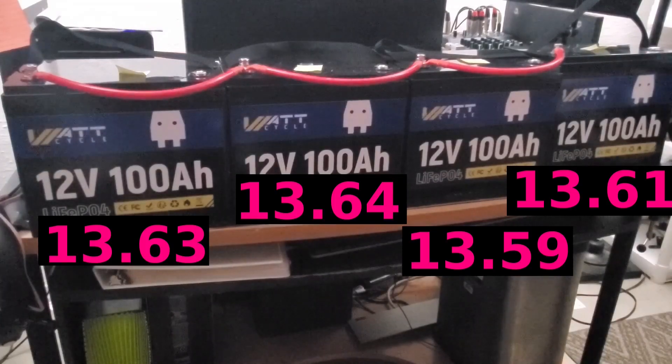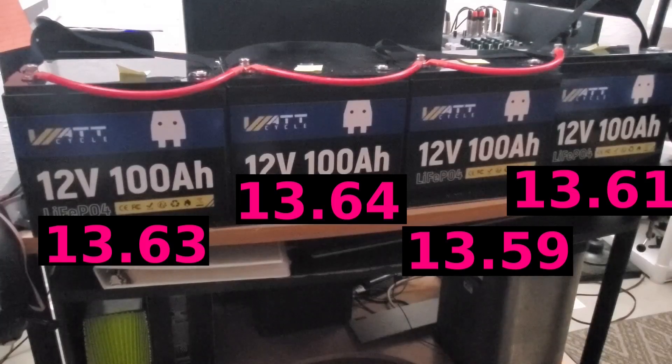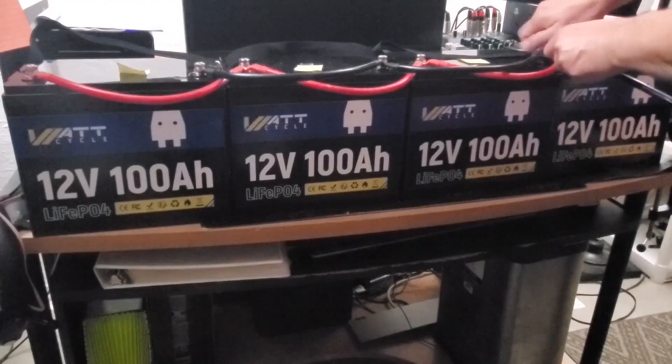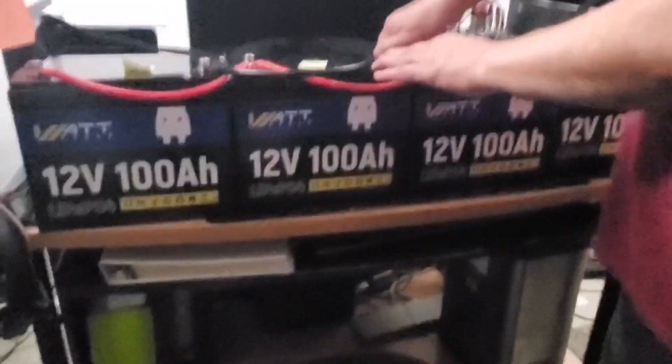I'm going to hook these up in parallel now by connecting the negative cables and then let it — as I call it at work — bake, to allow the bank to self-balance. We'll recheck all the voltages after that period. I'm particularly interested to see what the third and fourth batteries do, coming in a couple of tenths lower than the first two. This is a parallel setup — reds to reds and blacks to blacks.